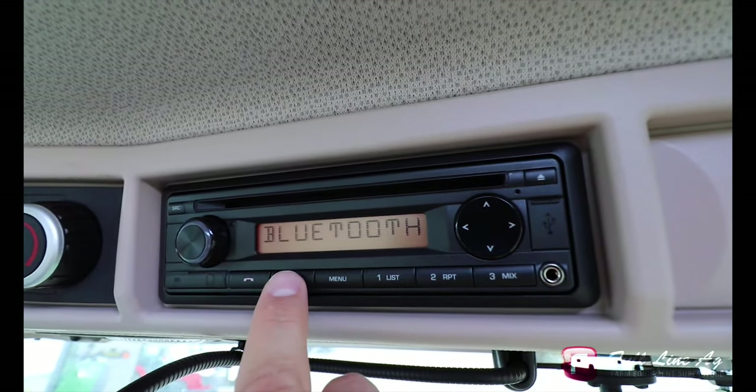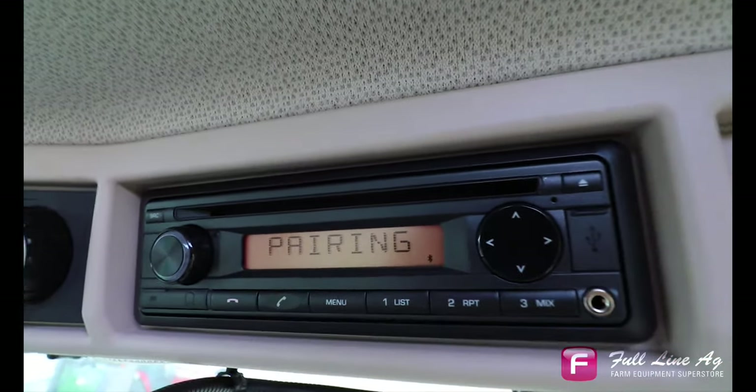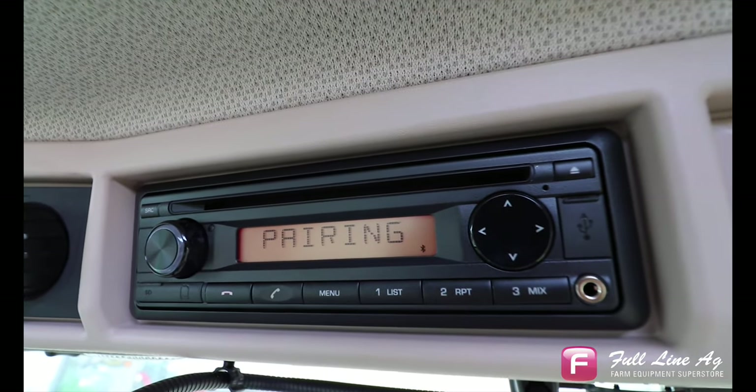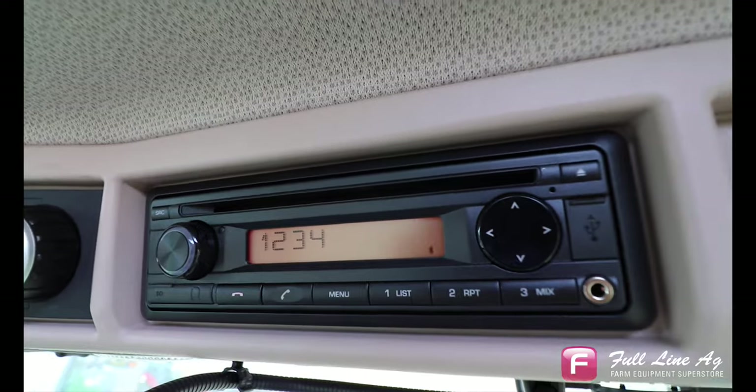We can now click the telephone button, and it will come up saying pairing and give us a four-digit code. In our case, it is showing one, two, three, four, cycling through while it says pairing.